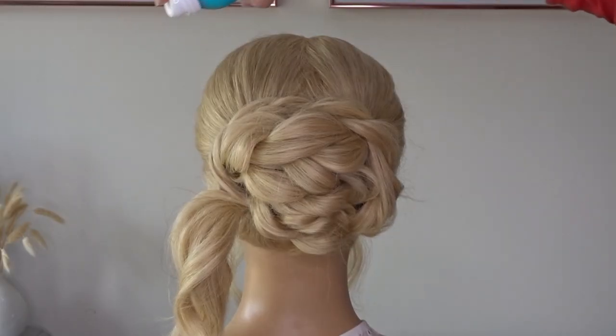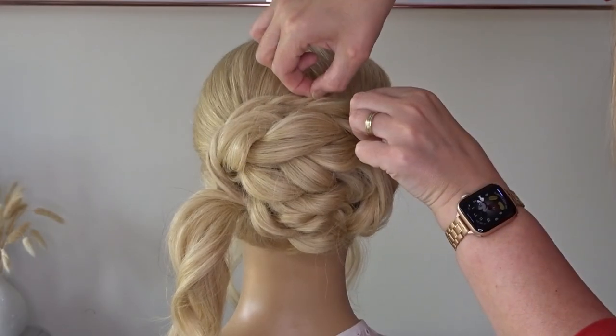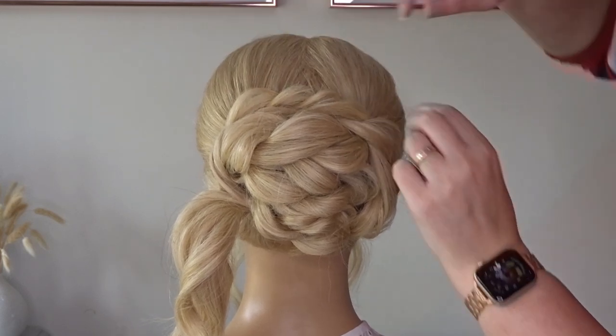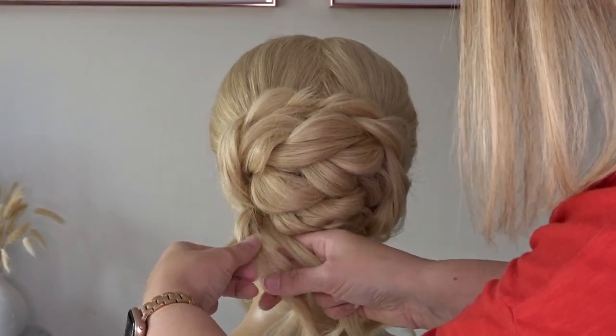Apply your texture spray and pinch and pull that twist. And then finally we're going to create one more three strand braid.